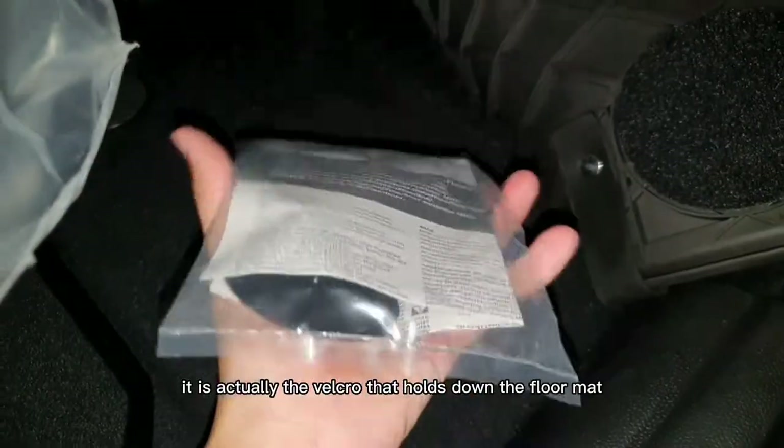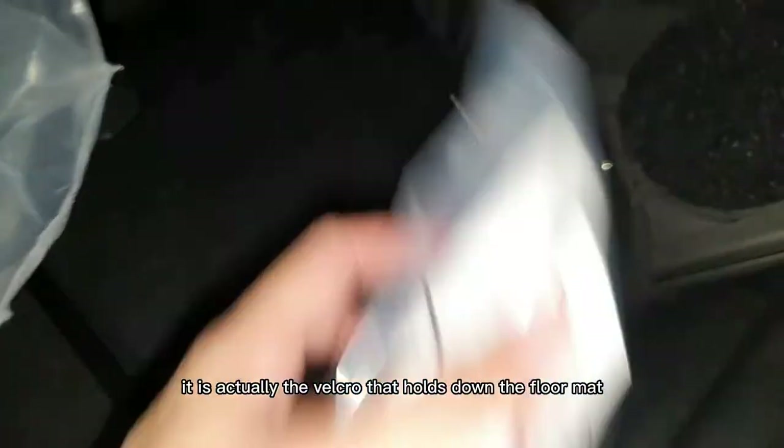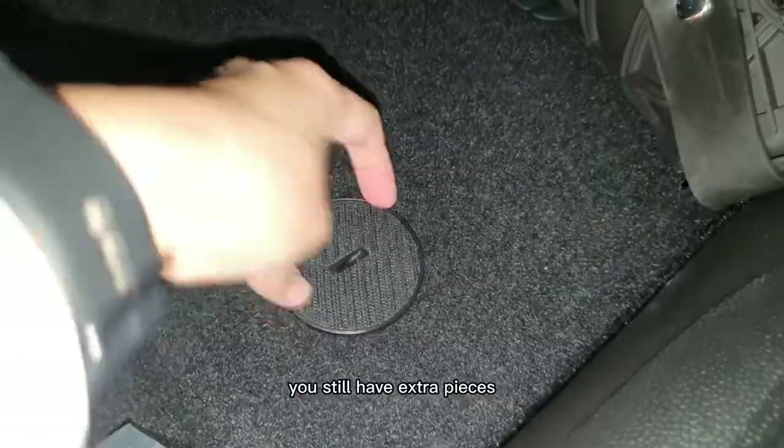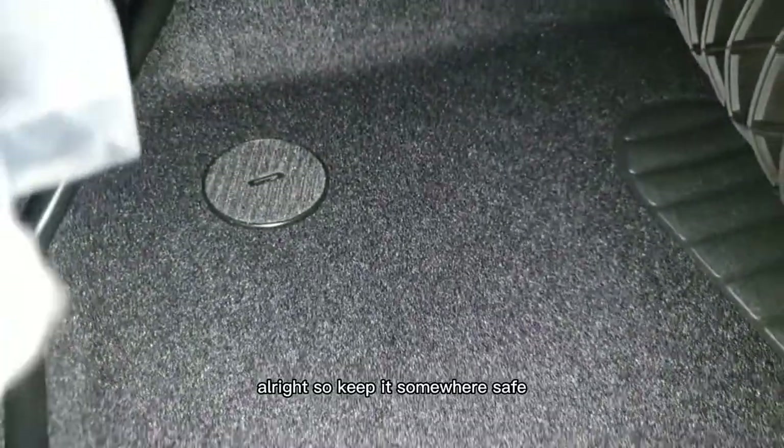Back to this packet — it is actually the Velcro that holds down the floor mats. So one day if one drops out, you still have extra pieces. Alright, so keep it somewhere safe.